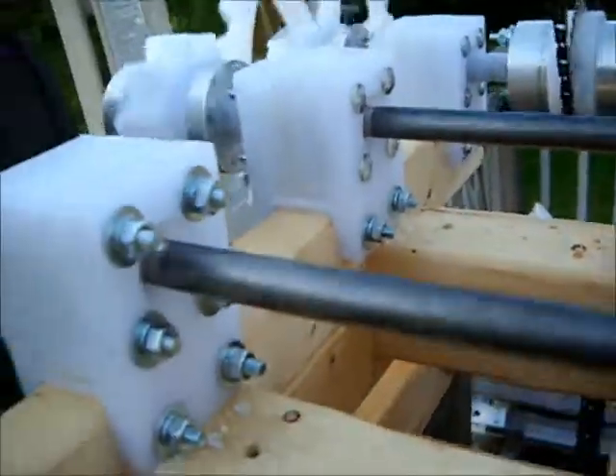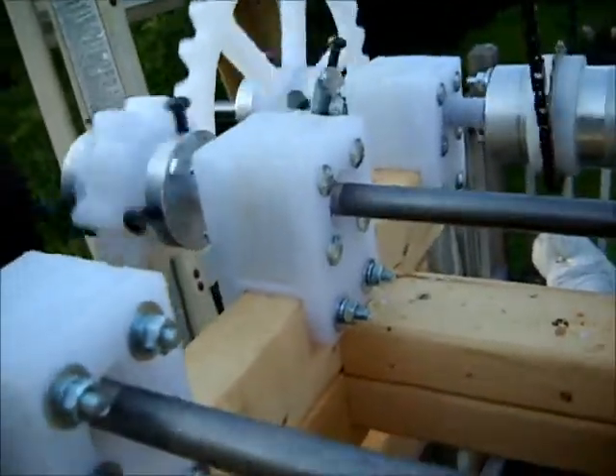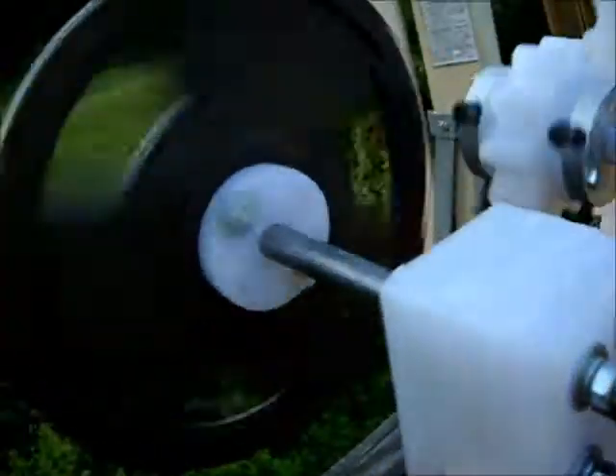I'm just manually pushing the chain. But once it gets up to speed, it requires less effort to keep it moving because of the flywheel.